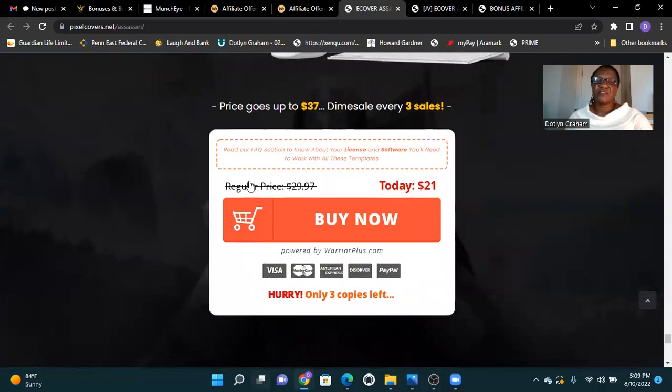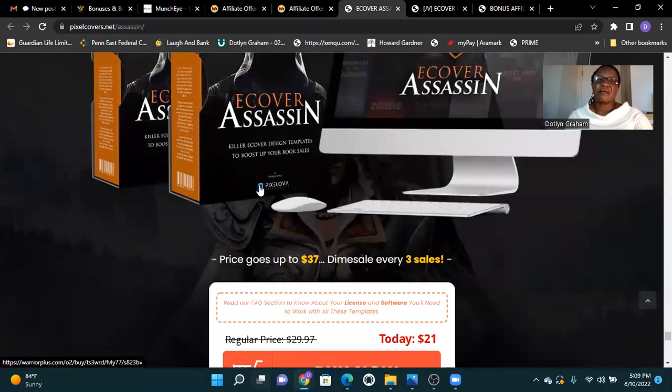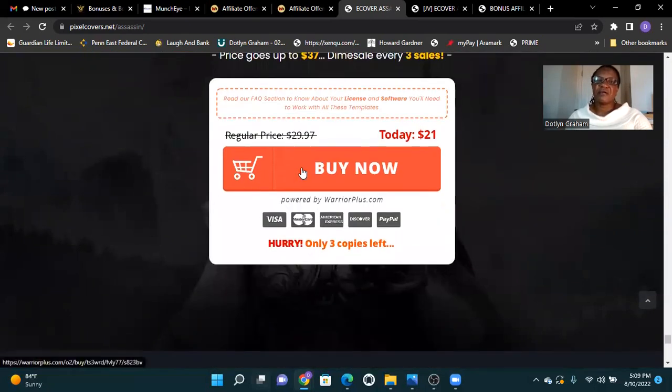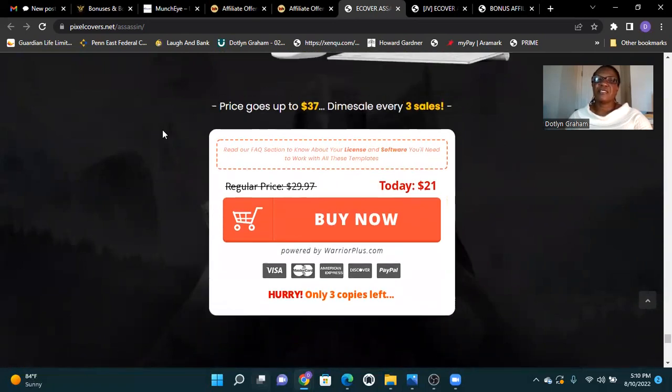So if you think E-Cover Assassin is for you today, click the buy button here and get it before it goes down. Thank you for watching my review, thank you for liking, and thank you for purchasing this product. I'll see you in another video — bye for now! Just click the link at the bottom and purchase. Thank you.